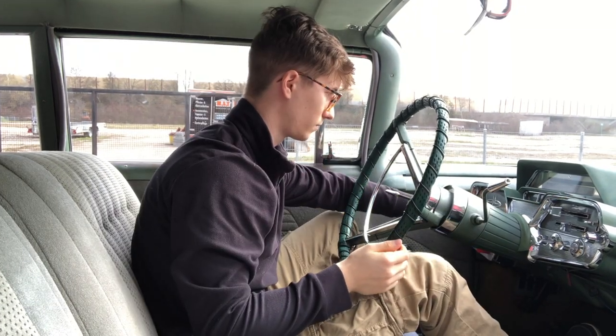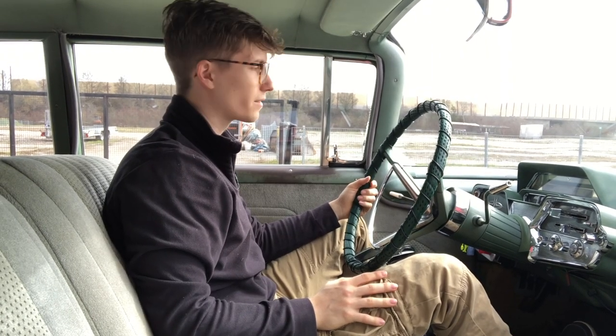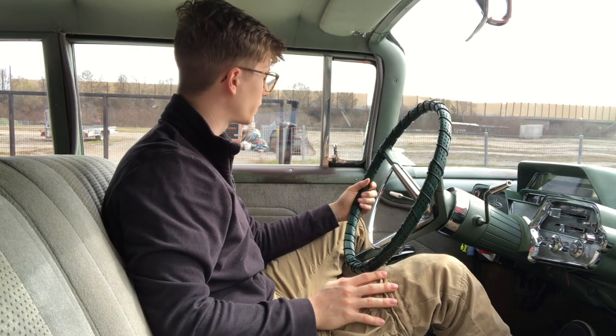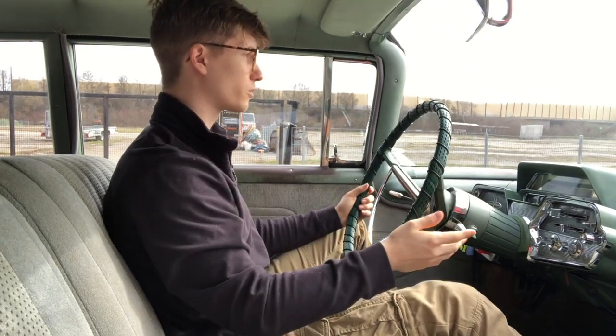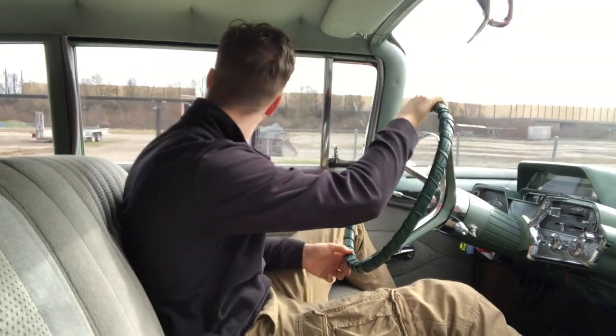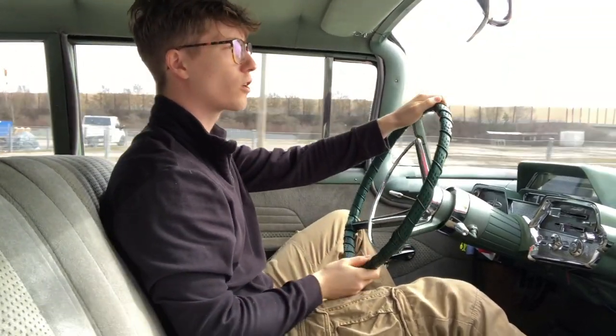Car review today — this is a 1959 Mercury Monterey, and let's see how it goes and how it drives. Mercury was never known as a special car company.